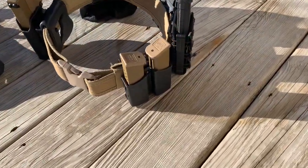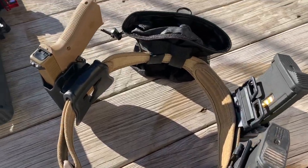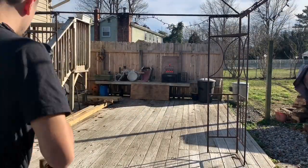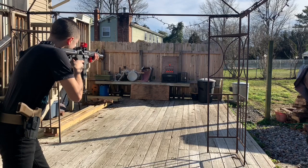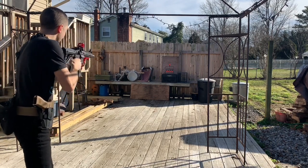I get a lot of questions on what I use and what a good starter belt is. I felt like this is the best for comfort, adjustability, shooting, reloads — and probably the best setup to start with if you want to get into using a belt while you play.